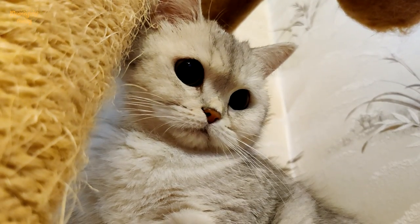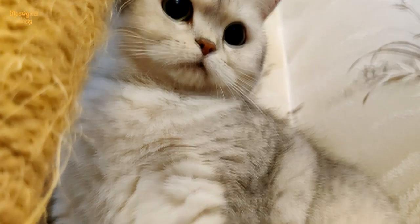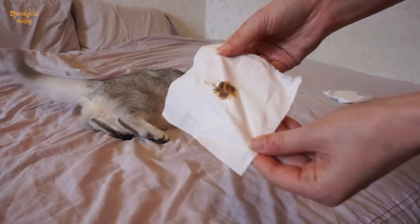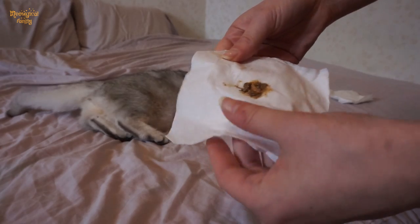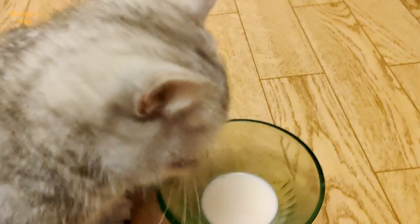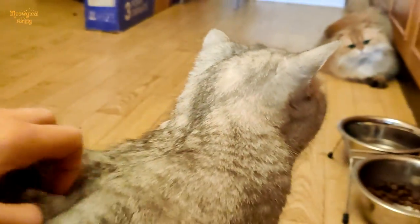Hey cat lovers, it's time to share one more useful cat tip. Why do we need to clean anal glands? Cats use anal gland secretion to mark their territory while defecating. However, it might happen that the glands get inflamed due to excess anal gland secretion.